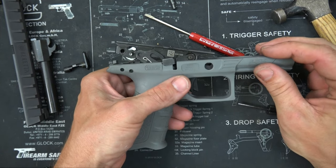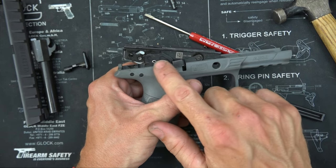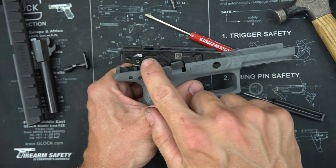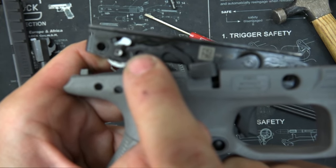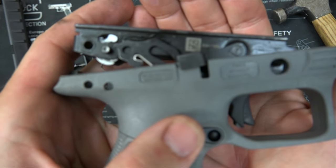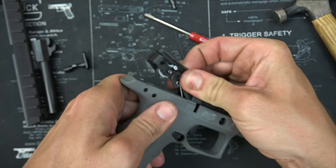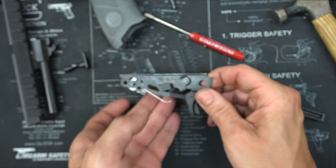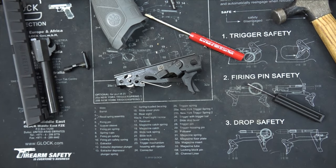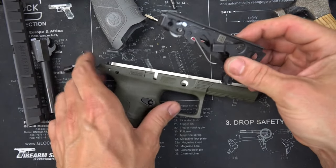Now a few things I want to point out that could get folks in trouble is the way the trigger engages here. This is the trigger bar — it's got to go between these two little pins. When I was doing this the first time I was thinking folks are going to have some trouble with that. So we're just going to pull it out, and that is the serialized chassis system. We're going to put it into the OD green one and get started.